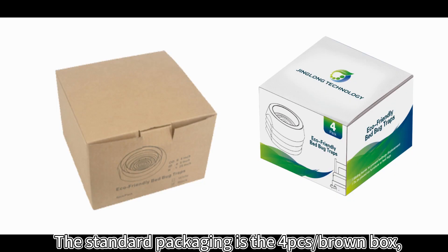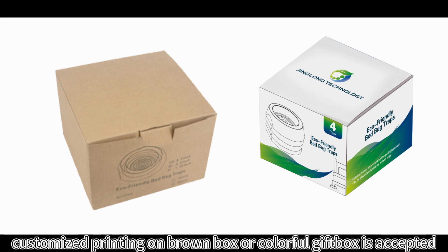The standard packaging is a brown box. Customized printing on a brown box or colorful gift box is accepted.